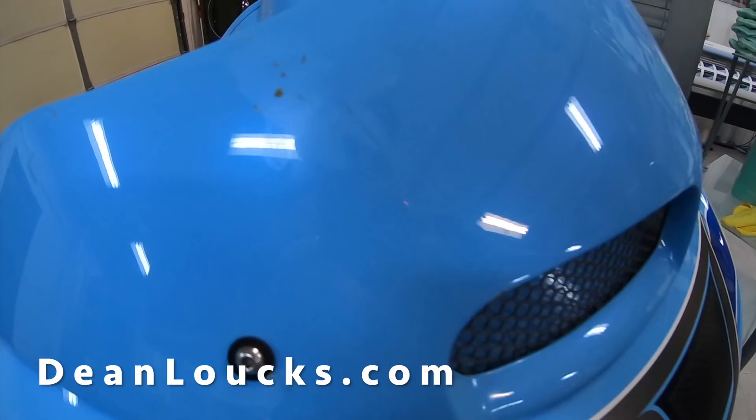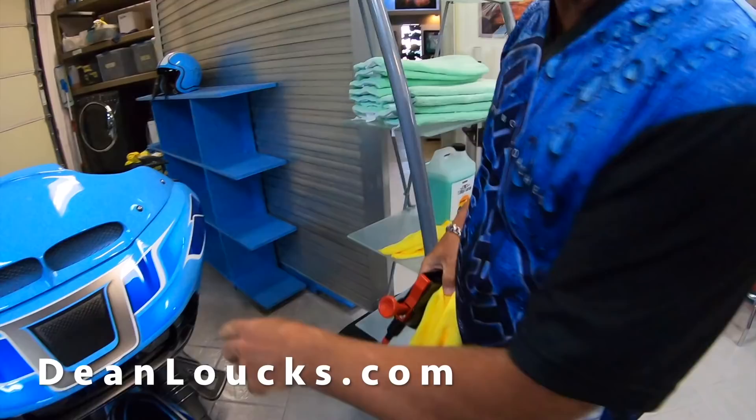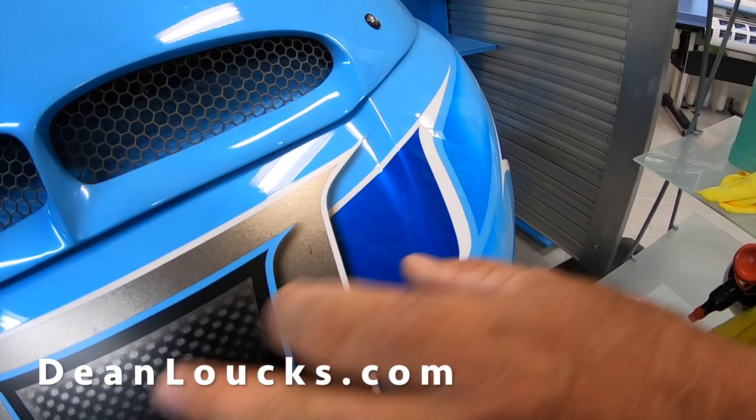Dean's bike has a ceramic coating on it and you can see there's a couple bugs on it here. Normally we would power wash it off, but Dean, what do you got going on here? These bugs have been on here for a couple weeks. I'm just gonna take our Anywhere Wash that we sell and wash it down like I normally would and show how easy it is to get them off. Way different than anything else you've ever used. We've got some here on a flat finish and a shiny finish — bugs on the flat and bugs on the shiny.